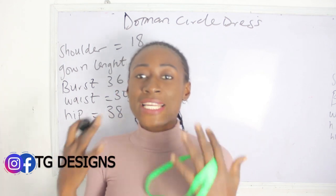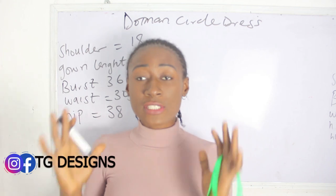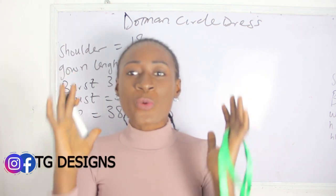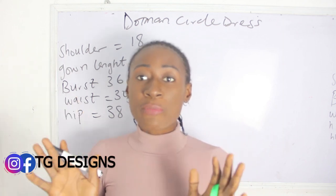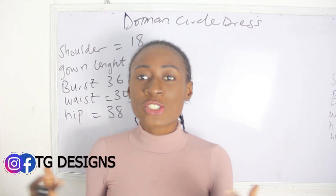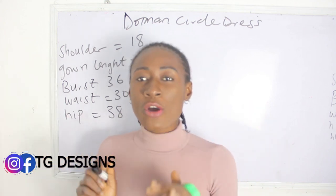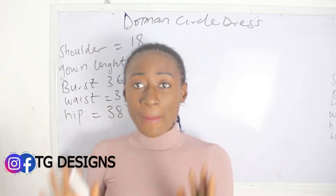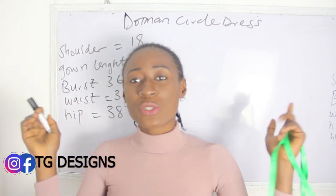If you are confused on what size charts to use, I have a tutorial where I explained distance calculation and also size charts, so I'm going to link those two videos in the description box. Please make sure you check them out after watching this tutorial. I also have a video on men's size charts, so if you are into menswear you can check that out in the description box below.